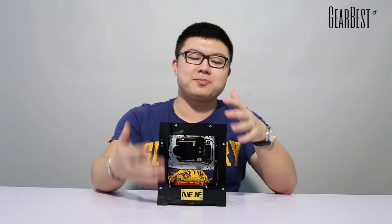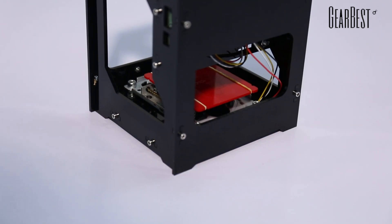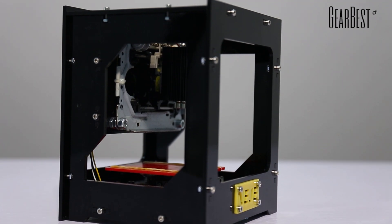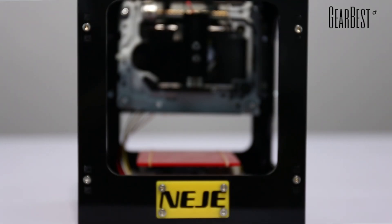First, we can see the appearance of it. It's not very big — the size is 40.5cm x 60cm x 90cm. You can put it on the table, on the ground, or on the floor. It just needs a flat surface and it should be okay.